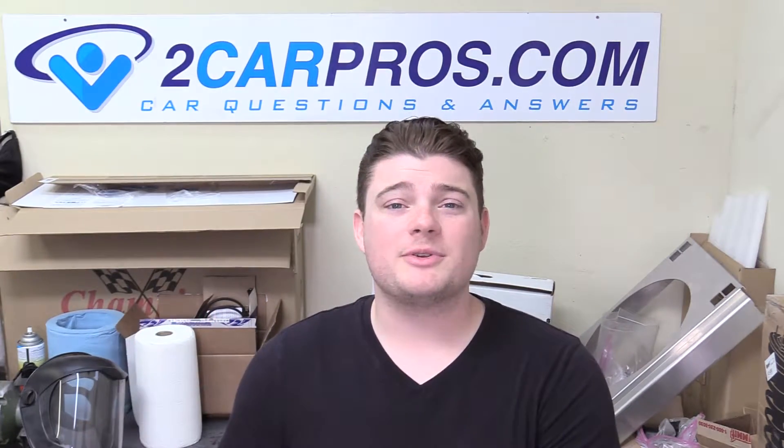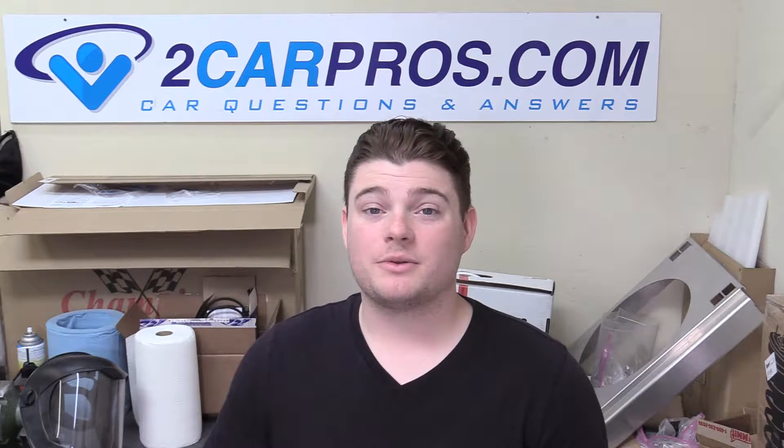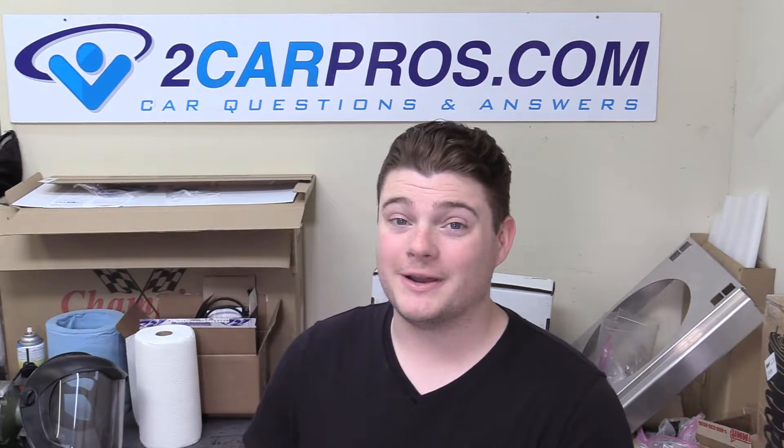Hey everyone, welcome to 2CarPros. My name is Ryan and today we're going to show you how to do the rear brakes on a 2003 Toyota Highlander. It's pretty simple and straightforward, so let's go ahead and jump into it.